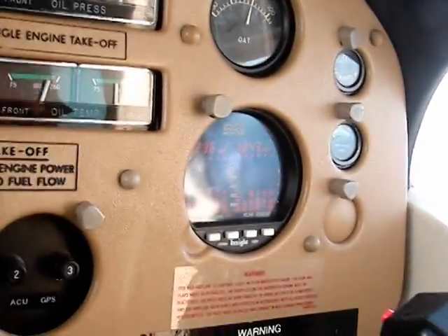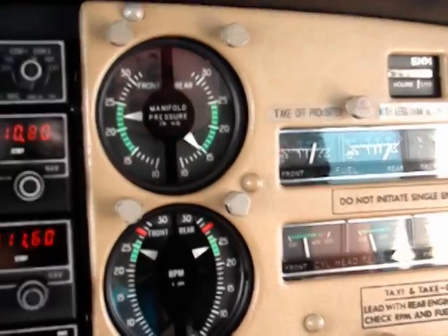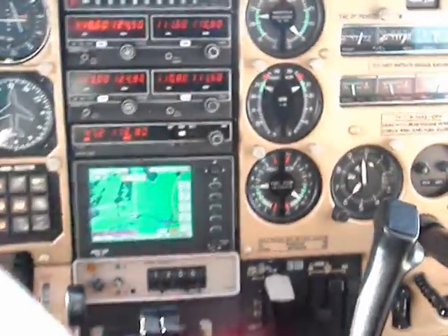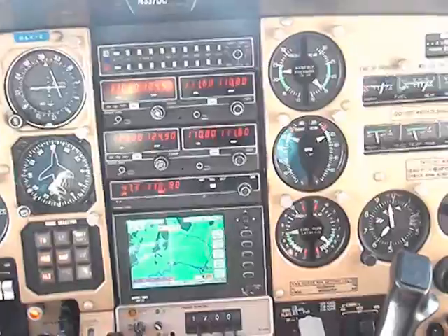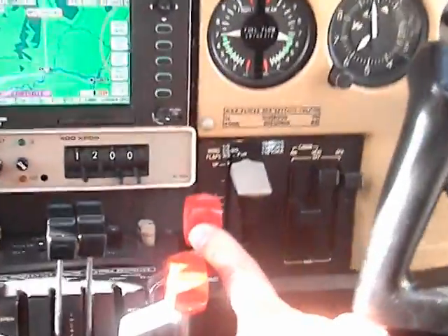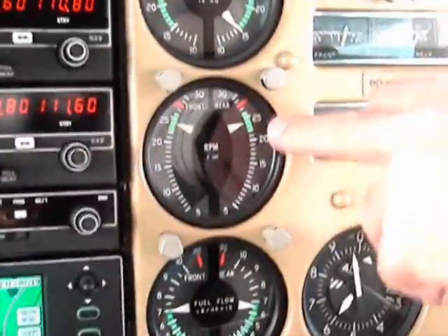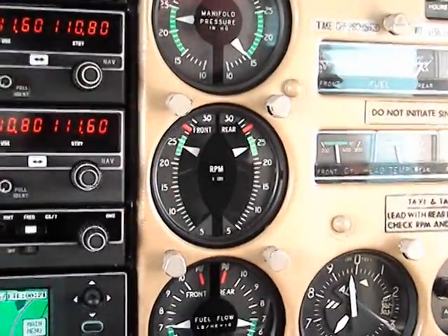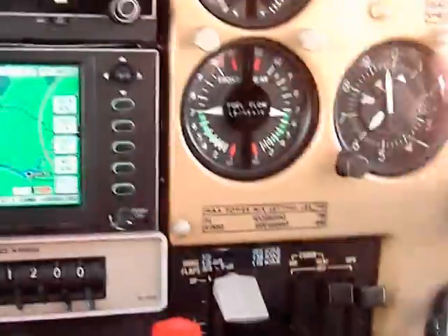The engine, of course, is running much richer, and therefore cooler. We have done the testing at 6000 feet. This is normally aspirated. You notice we are doing 2400 RPM and about 23 inches of mercury.